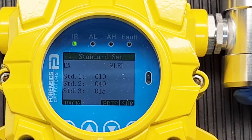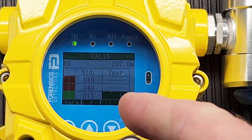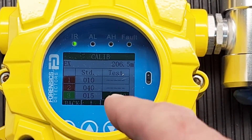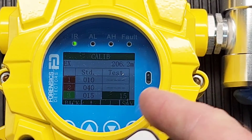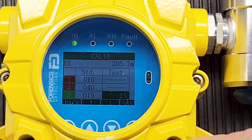Now I've entered STD3 — the third line — as my calibration reference gas. Press OK, go next, and navigate down to the third point line. Press enter to calibrate on that third point. It was reading 13 — I pressed enter, it succeeded, and it now reads 15. You see that? It went from 13 to 15.